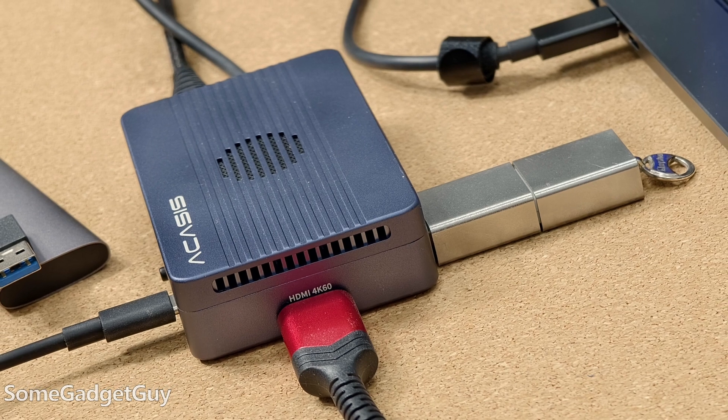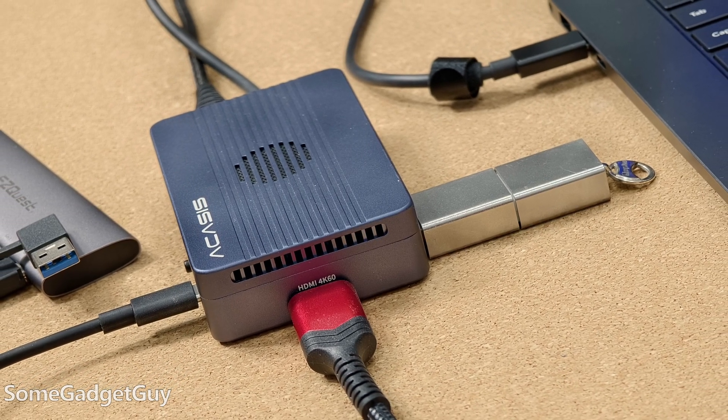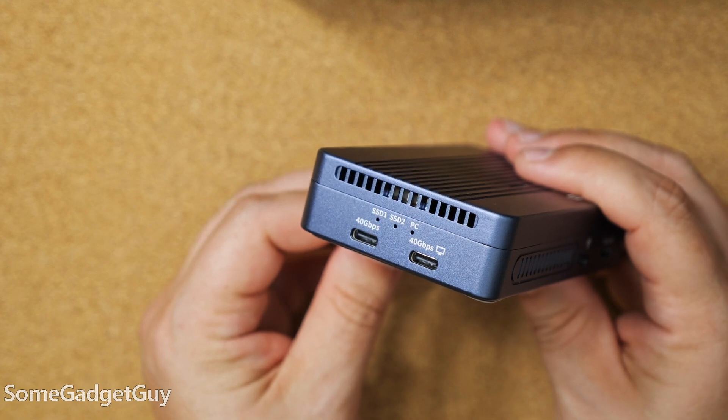Other file transfers through this enclosure, when you have other media connected to it, are equally as fast as connecting directly to the PC, which reinforces Acasis's claim that this could be used as a daisy chain setup — the perfect solution when you just need 32 terabytes of storage that can fit in some cargo shorts.